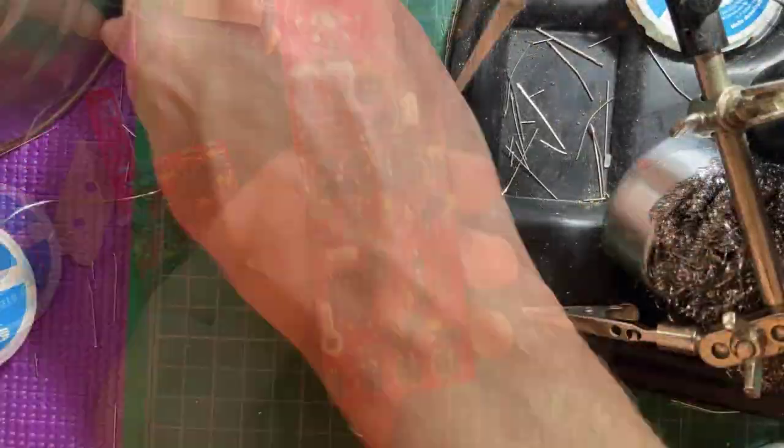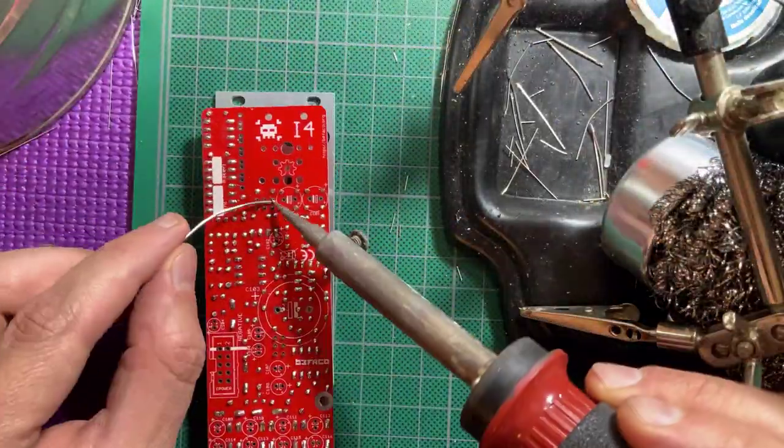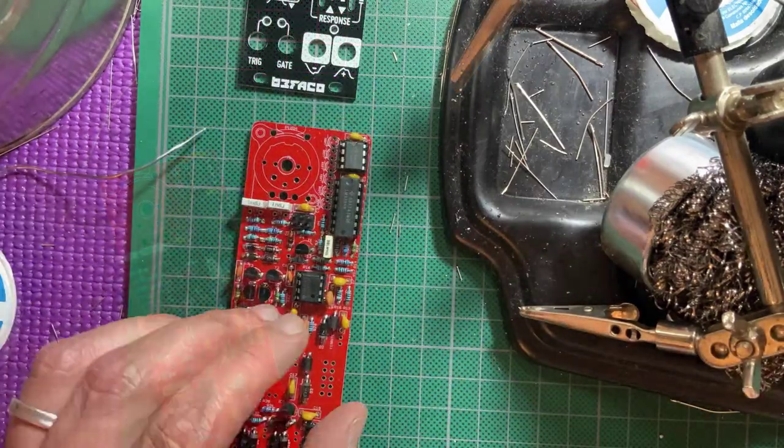Now install the headers that will connect both boards together. Again I use the panel to hold the headers in place while soldering.